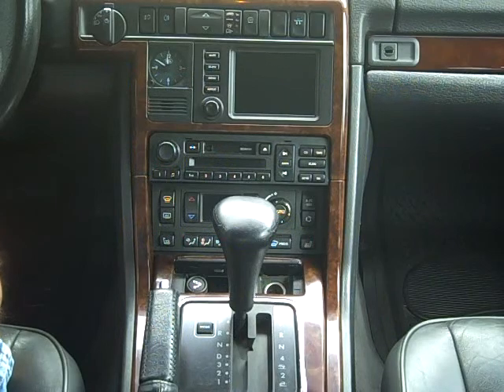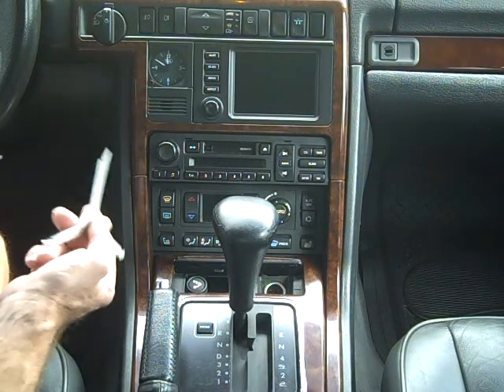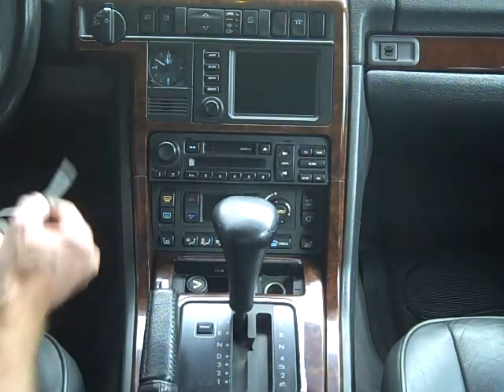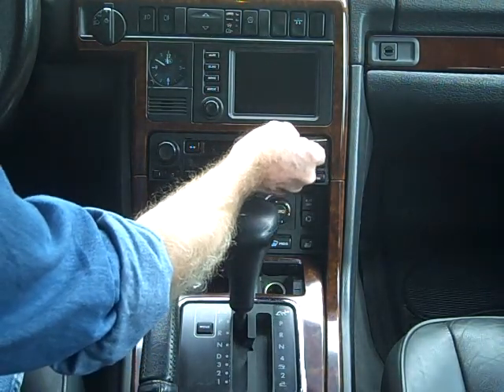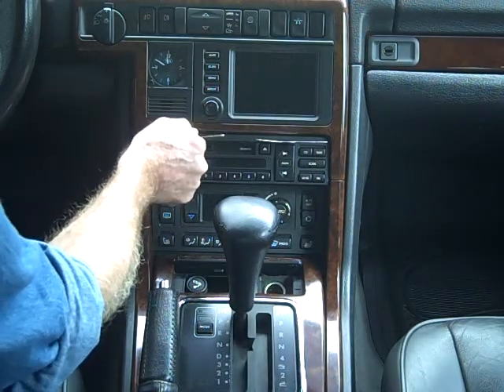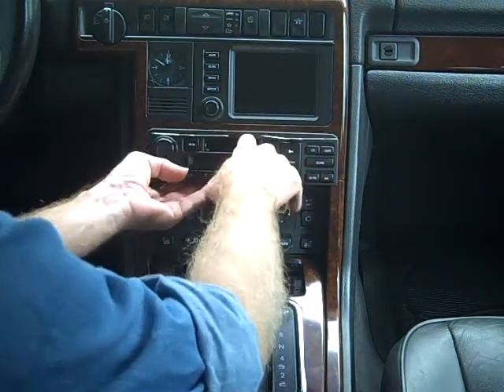Today we're going to show you how to take a stereo out of a Land Rover. There are special keys needed for this because there are a couple of slots at the top of the stereo. We're going to slide our key in on the right side, slide our key in on the left side, and the stereo should pull right out of the dash.